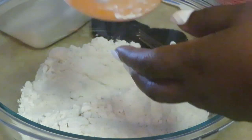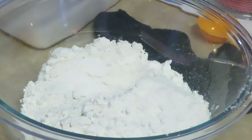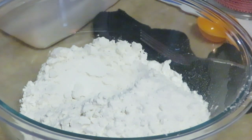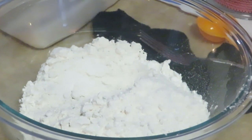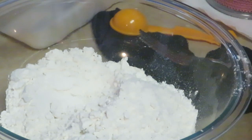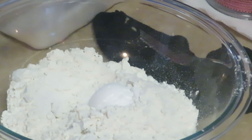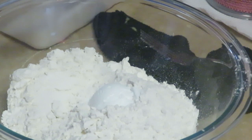Alright, we've got two cups of flour. We're going to add one tablespoon of salt and one tablespoon of baking soda. I've got my tablespoon here — one tablespoon of baking soda going in. And let's get the one tablespoon of salt together as well.